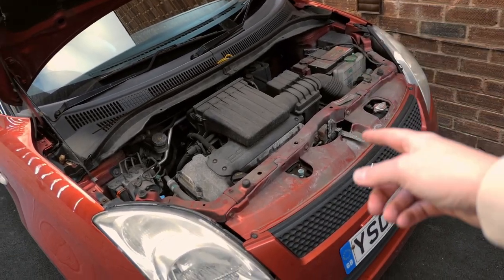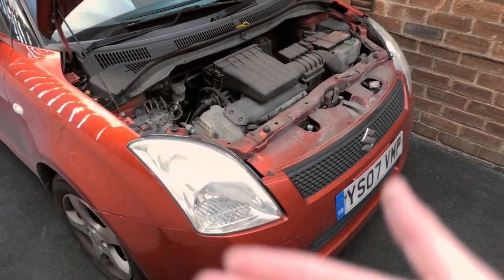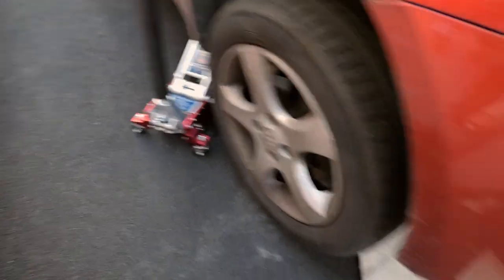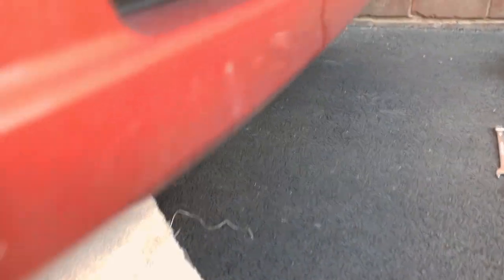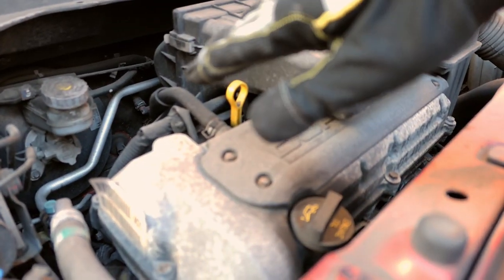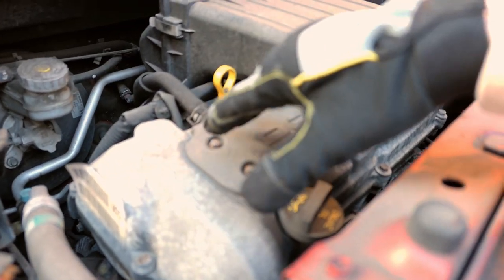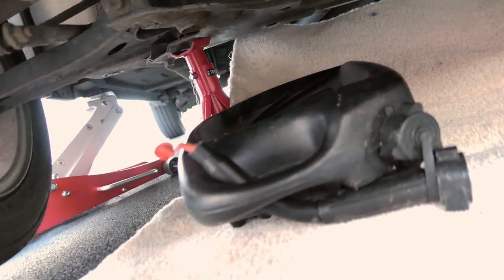Now let's get the front end up, get the oil filter off, get the oil out of the car, and get the oil changed. Rushing ahead once again - the car's jacked up. I've got my carpet here, but this is more for the oil should it drop onto my freshly tarmacked drive. I've unplugged the dipstick and loosened off the oil cap just to allow the oil to drain out of the engine nice and smoothly. I don't want it to glug out of the engine because it creates a vacuum within the sump.